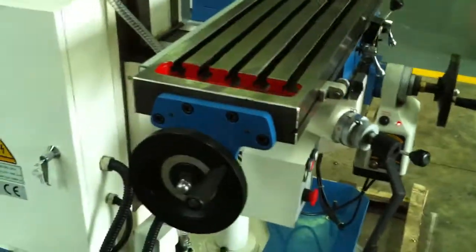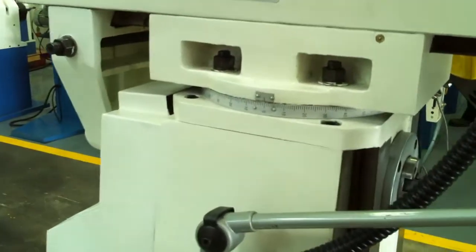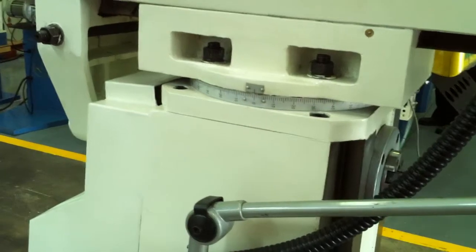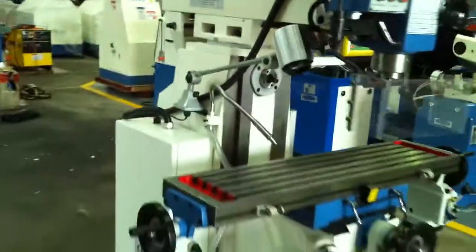Large T-slotted table. As mentioned before, we can rotate the head round to work in its horizontal plane and set up our arbors using this setup there.